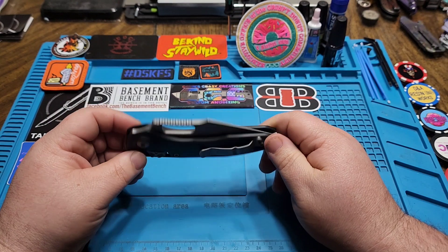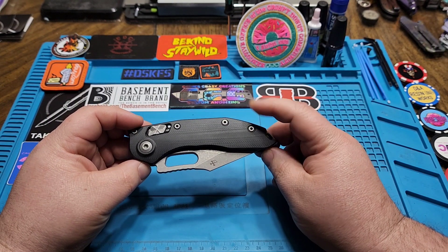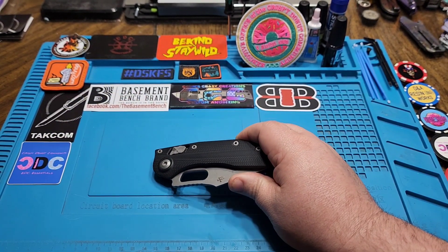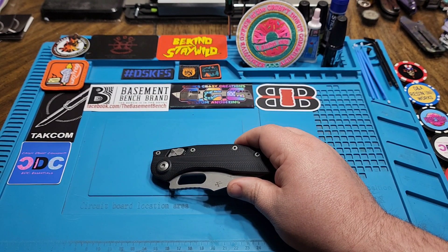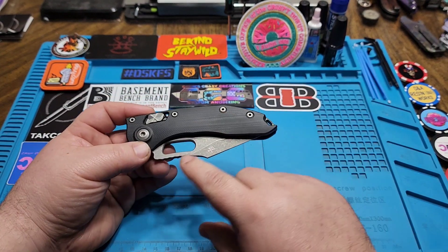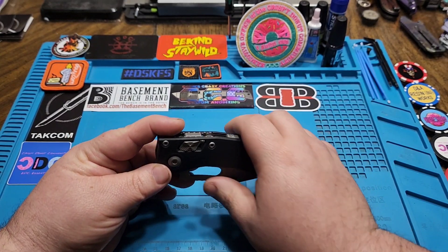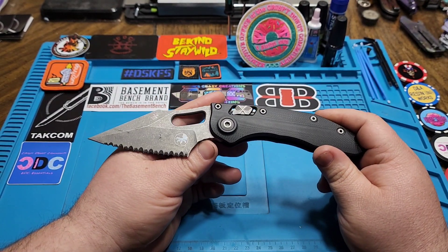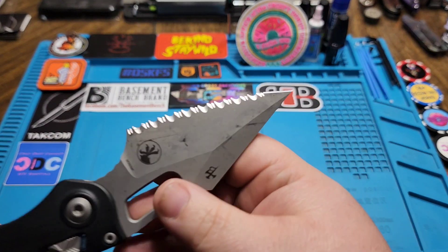This is a special edition one. Their normal pricing on these is around the $300 mark and upwards from there. Looking at a random knife site, they show a bunch of different variations anywhere from $300 up to this one here, which has the apocalyptic finish on the blade — listed at $435.